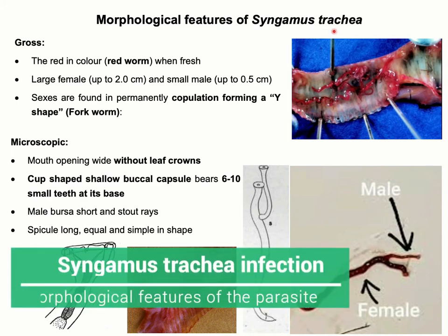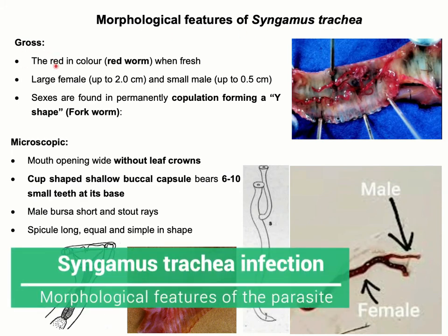Morphological features of Syngoma strachia. Grossly, the parasite is bright red in color, therefore it is called red worm.